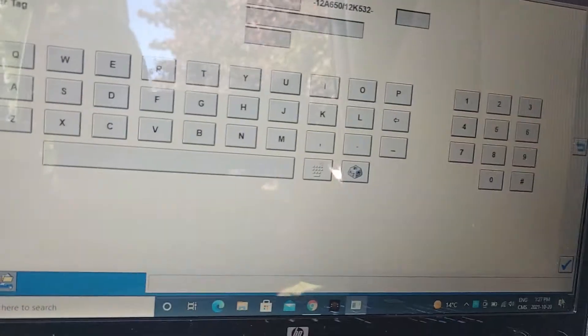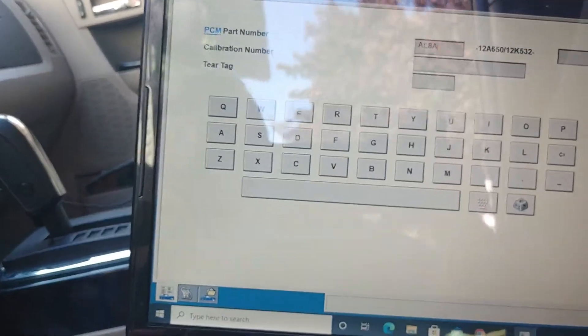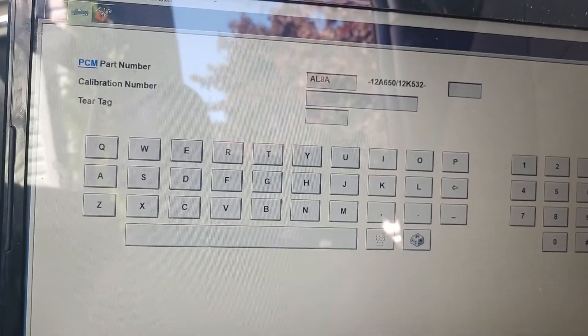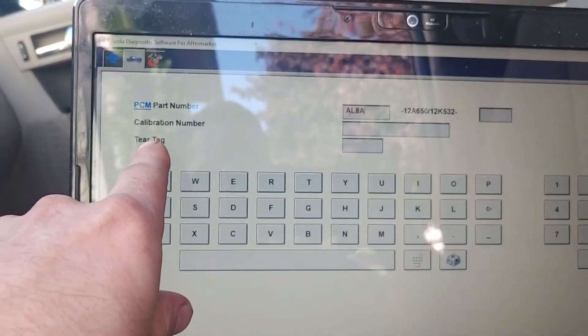All right guys, I am on the Mazda Tribute where I have to go and program the PCM. I kind of forgot to take out my phone and record this for you, but I'm gonna do it right now. What we are doing right now is just entering the PCM part number and we're gonna turn the terror tag.